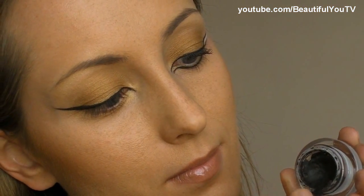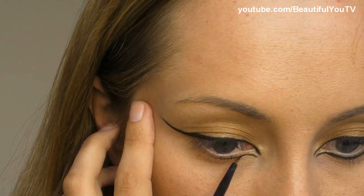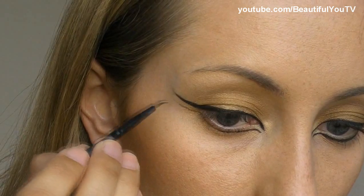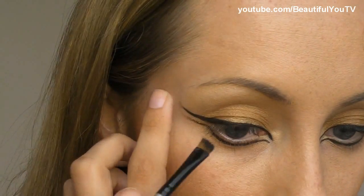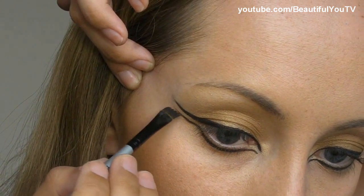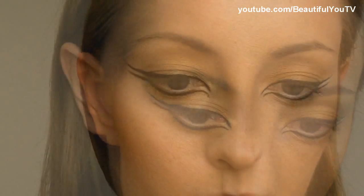I take the liner again and with the same fine brush I'm applying it to my lower lash line. Right now we are creating a more sketch-looking line, so don't fill it in immediately — just make sure that both eyes are symmetric. Always check that your eyes look similar. Then I'm taking the angled brush and filling in what I have created. The angled brush is really perfect for any rough job. Always make sure that both eyes are similar.